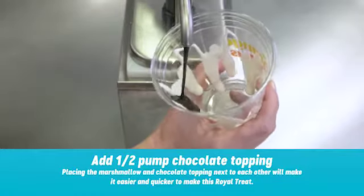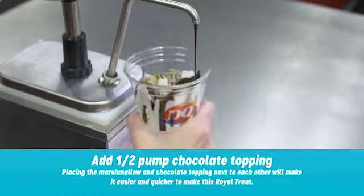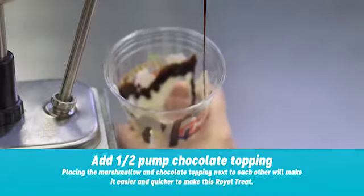Add one half pump of chocolate in the same way, moving the cup up and down to drizzle the chocolate topping on top of the marshmallow up and down the insides of the cup.